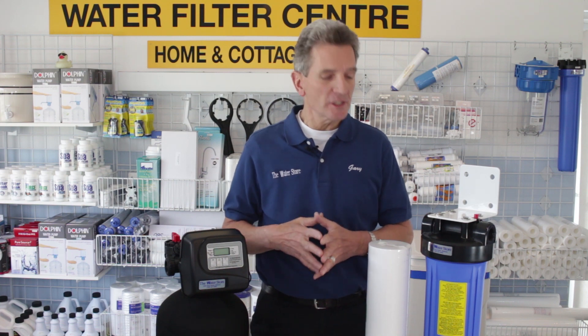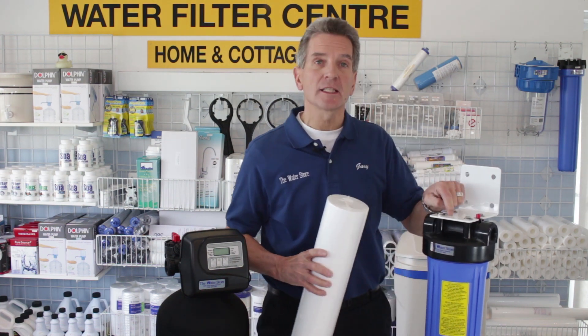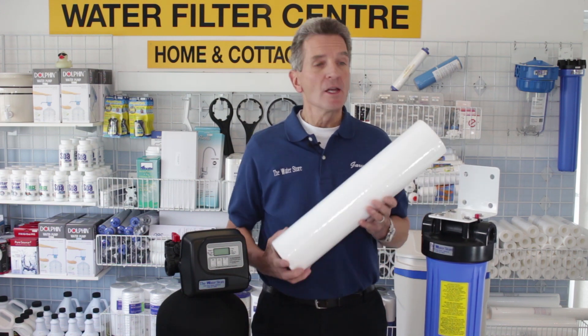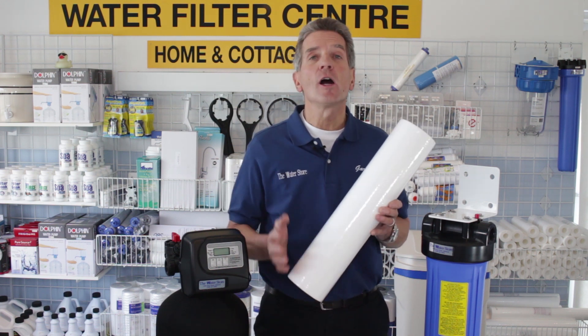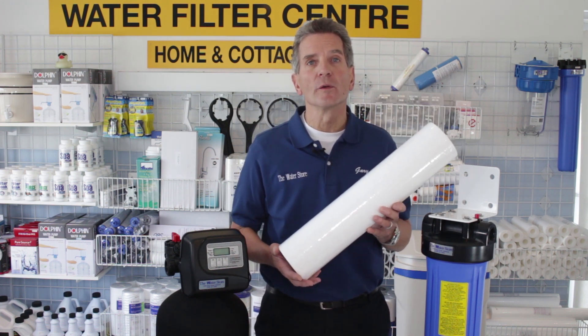A cartridge type water filtration system is one like this, where a cartridge is put inside a filter housing like this guy here. This is a 20 inch big blue housing, so it's a whole house type setup. So whatever cartridge goes in here, it can accomplish a different goal. For example, this is a sediment filter, so it removes particles from the water.